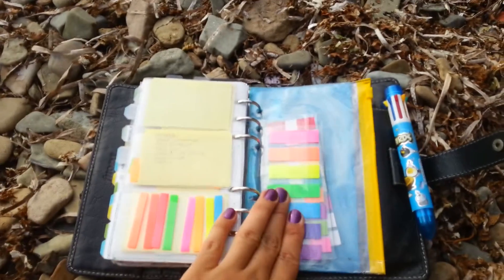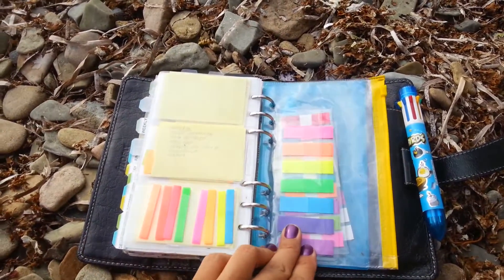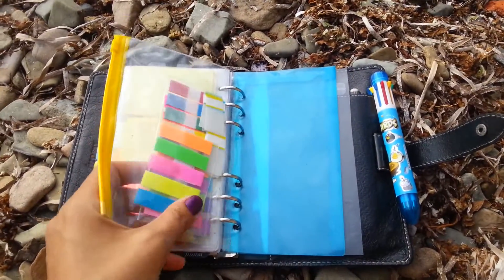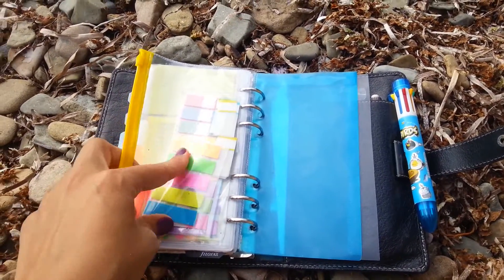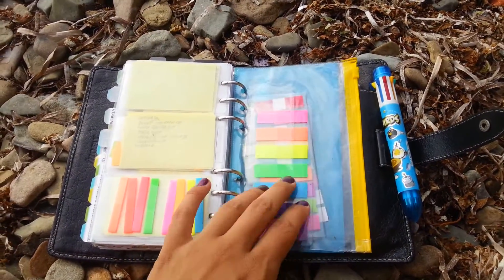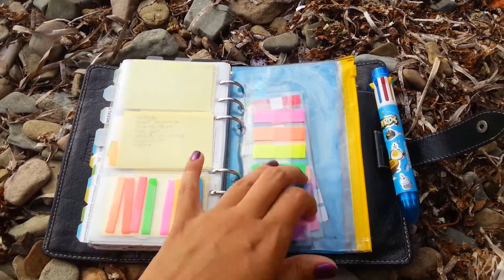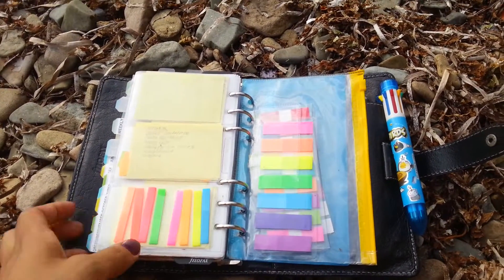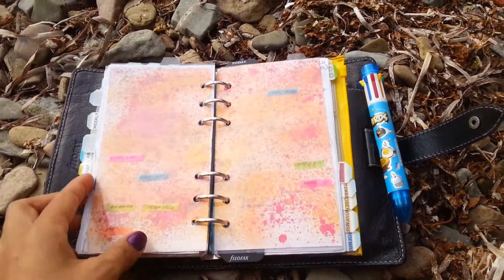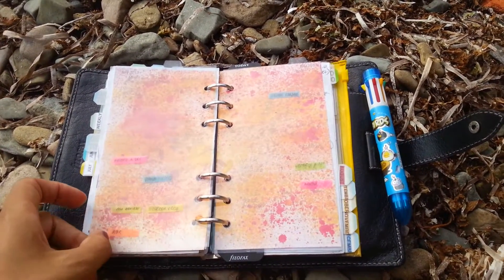Another tip is to use just the supplies that you need and leave extra supplies at home. For example, I don't need these kinds of flags here — I don't use them, I just like to look at them, they're really colorful. What I'm actually using is only this kind of flags, because they take less space on my Week on 2 pages.